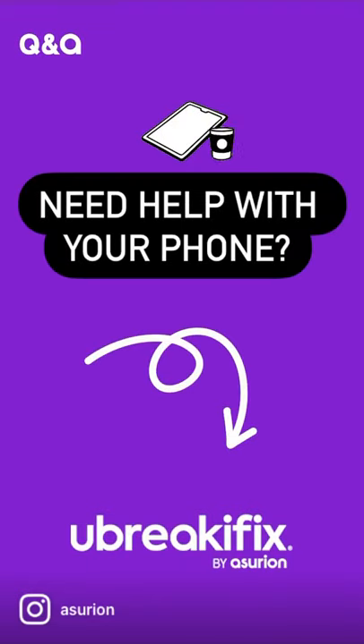Is your phone not working? Take it to a uBreakiFix by Asurion store for a free diagnostics check. We'll be back.